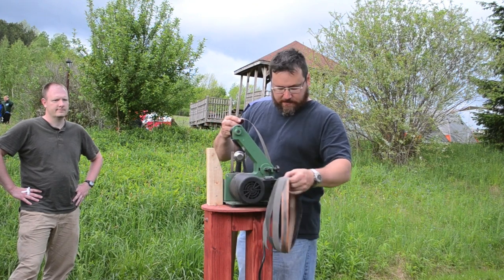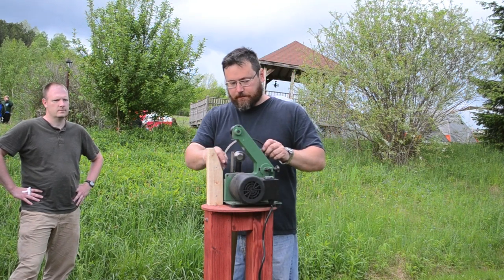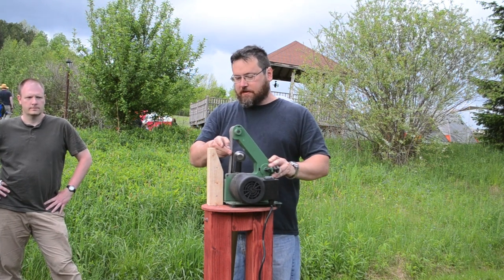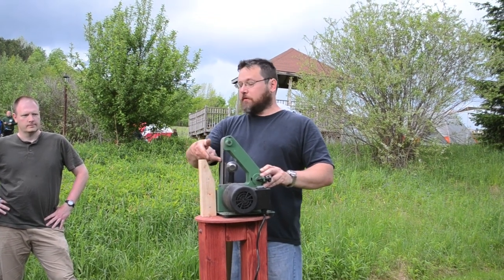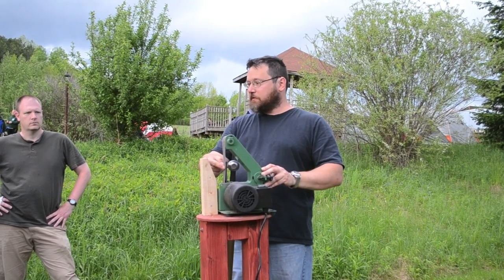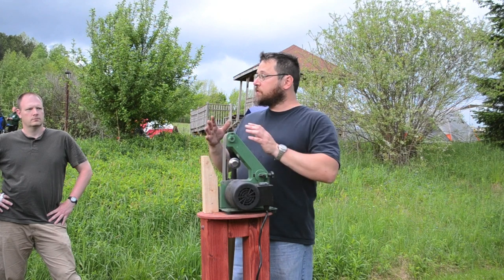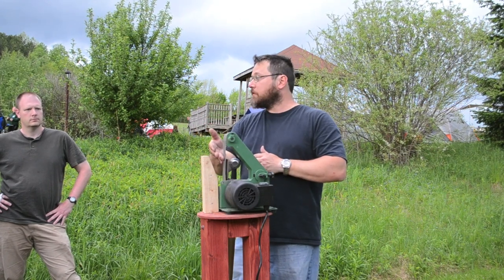A slack belt grinder means that when you put the belts on the grinder, the belt has slack to it. You don't need a whole lot — just enough so that when you push it against something with a round shape, it's not going to force it into a square shape. It'll flow over the round shape.